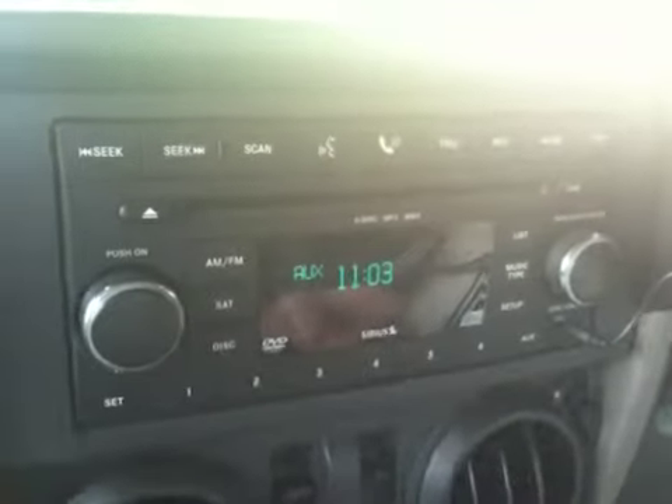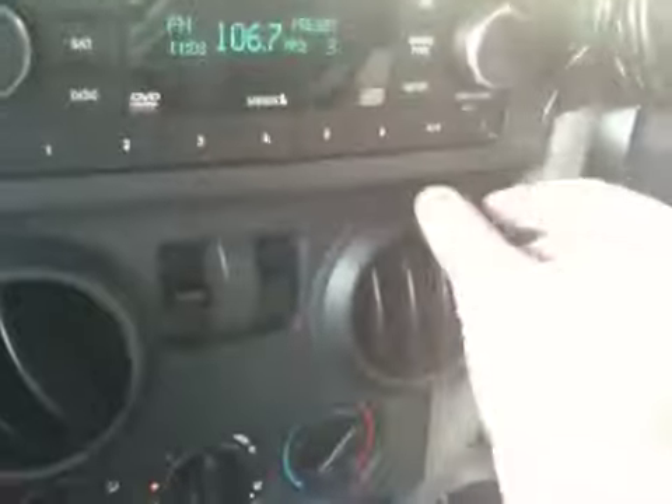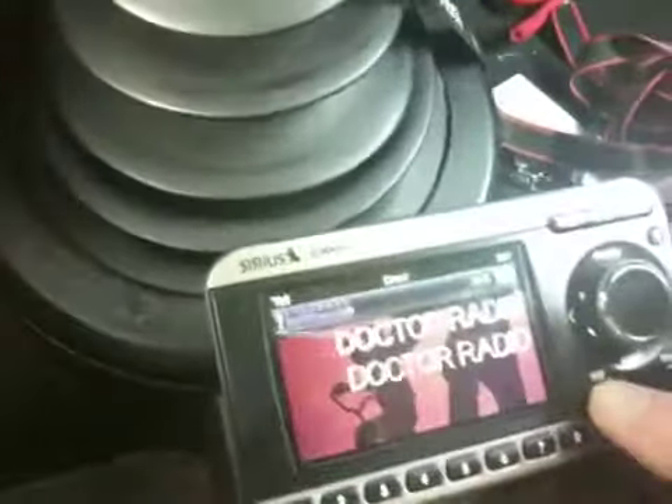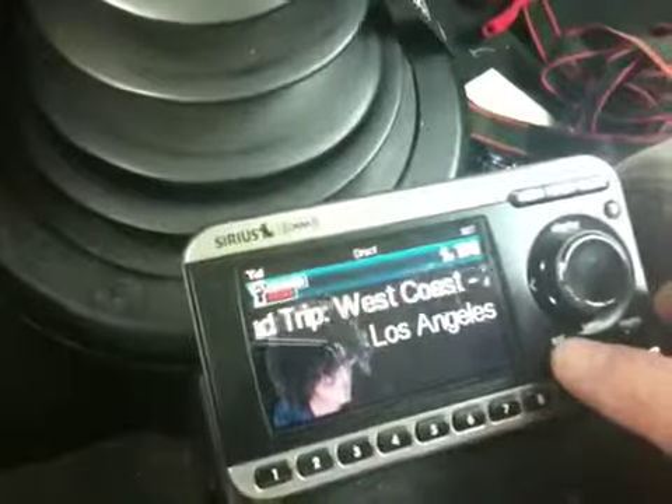If you would prefer to use the satellite radio, just unplug the iPod that the radio came in and plug in the satellite radio. And if you want to switch between Sirius and XM, you press the SAT button. Right now we're on XM, now we're on Sirius, and there's Howard if you want.